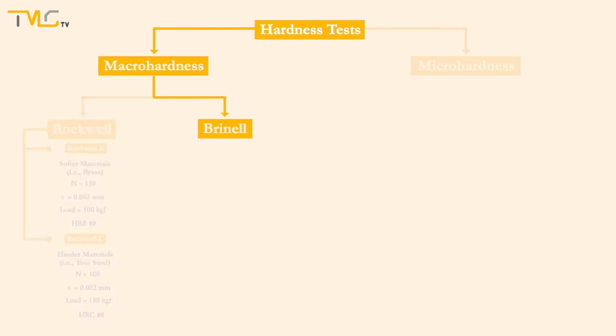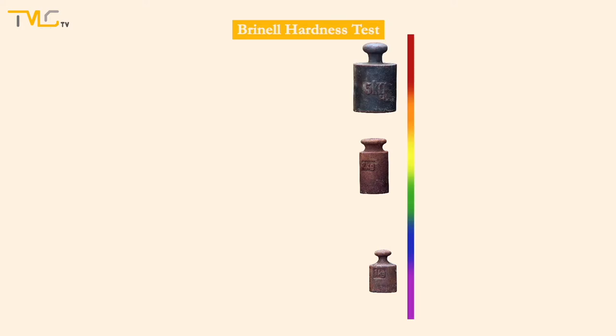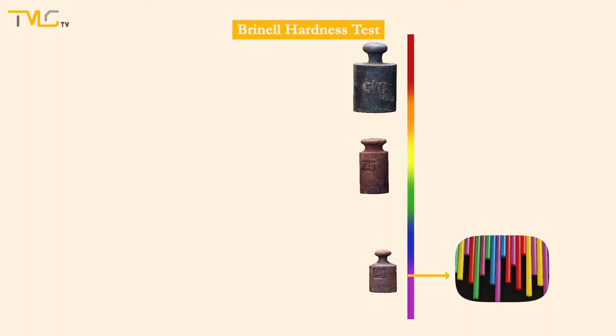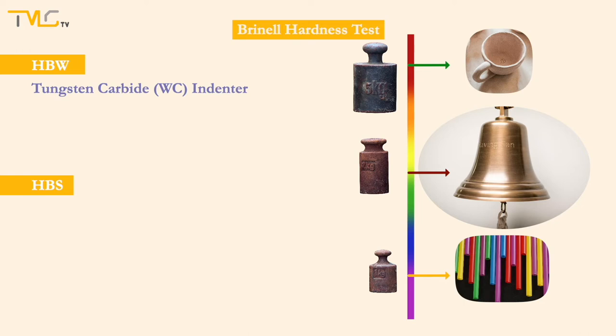Brinell hardness test is the other macro hardness test covered in this video. A wide range of loads can be applied, enabling Brinell tests to cover a huge interval of hardness values, allowing utilization for most materials, so long as the material dimensions and purpose of testing align with the Brinell method. Brinell hardness tests are abbreviated as HBW where a tungsten carbide indenter is used, and HBS where a steel indenter is used. Tungsten carbide indenters are used for hard materials and steel indenters for softer materials.